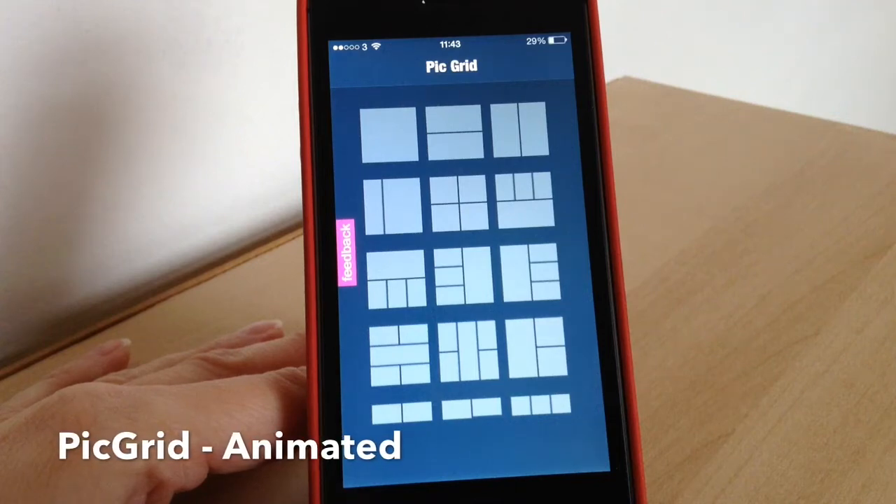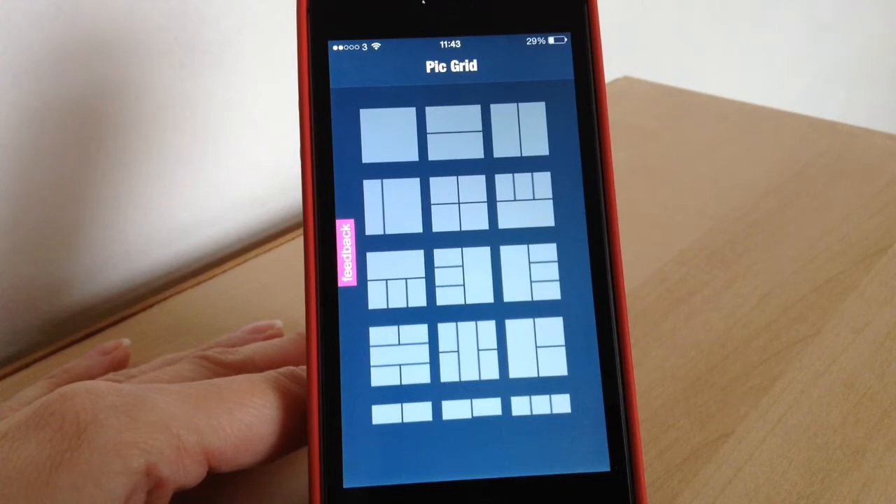Hello there, welcome to today's video. Today we're going to be looking at an app called PickGrid, and this is an app to make collages of photos but with a little animation as well. It's slightly different from apps like DipTik and PickFrame.